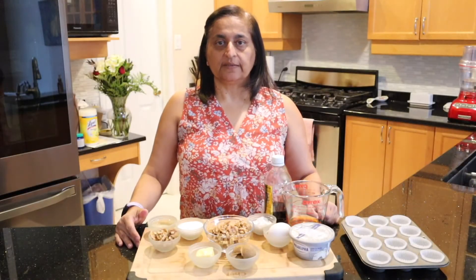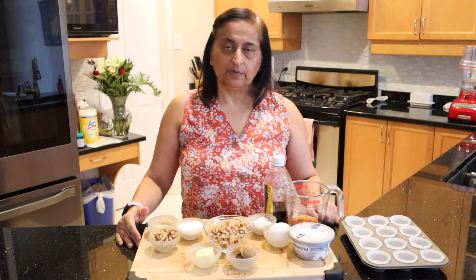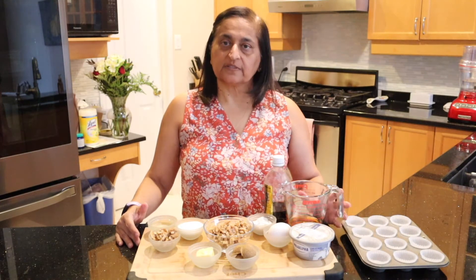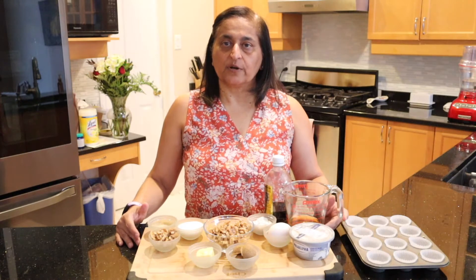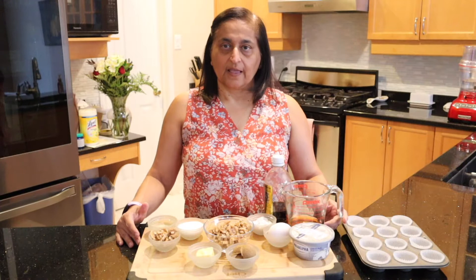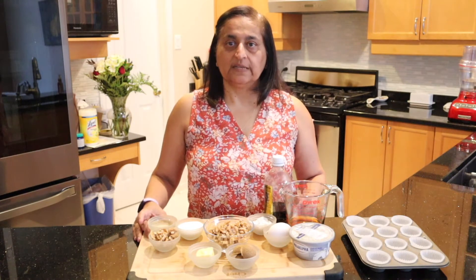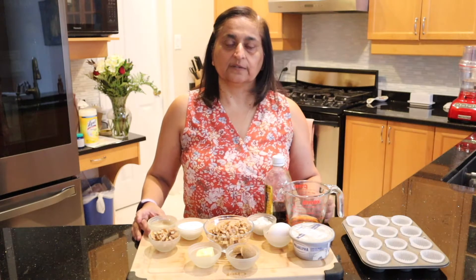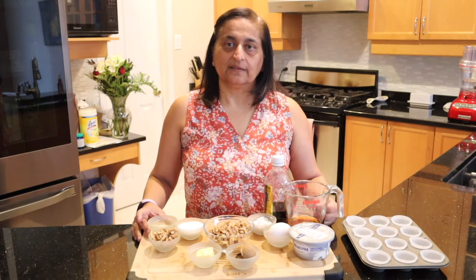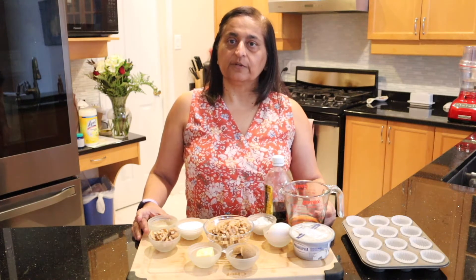Welcome to the kitchen where we make everything but pasta. Today I'm going to be making some maple walnut cheesecakes — they are just the perfect size to bring to a party or just for dessert. I'm going to be visiting a friend tomorrow who I haven't seen in a while due to the COVID situation, and we're going to meet for a socially distanced meeting and I'd like to bring him some. So without further ado, let's get started.